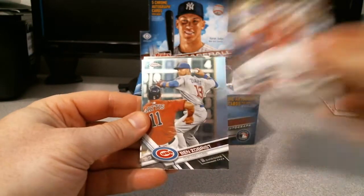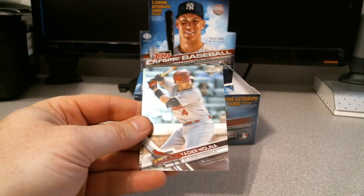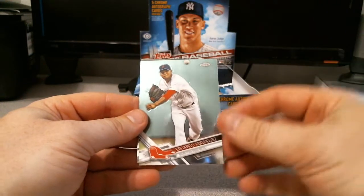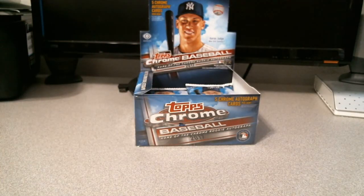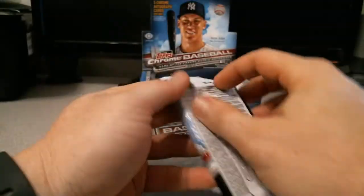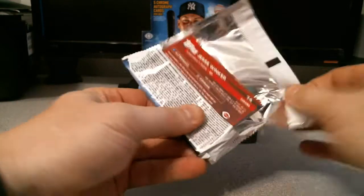Marcus Stroman, Ben Zobrist, Yadier Molina, Eduardo Rodriguez, and Lenis Diaz. It wasn't the gold refractor, but Aaron Judge and Cody Dozier - I will take it. No refractor in here.